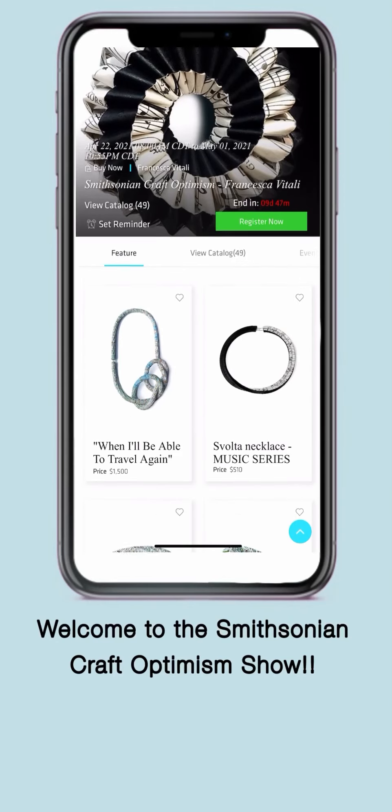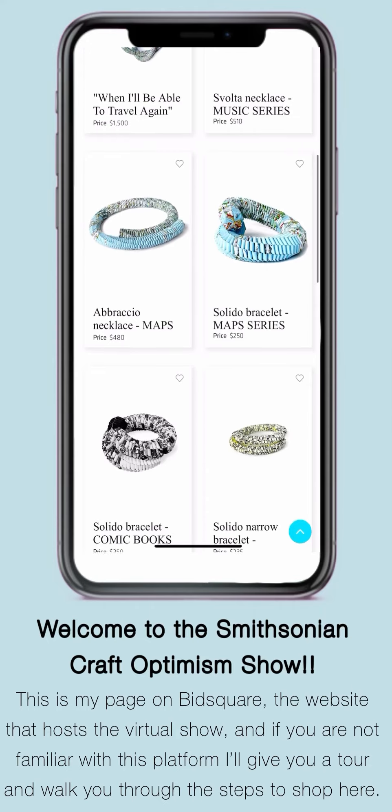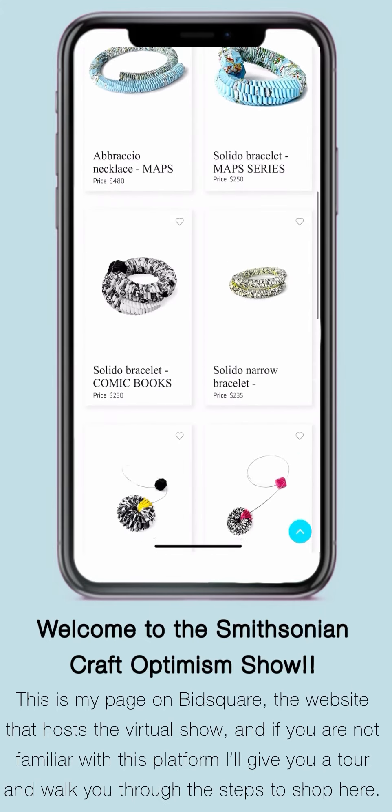Welcome to the Smithsonian Craft Optimism Show. This is my page on BitSquared, the website that hosts the virtual show. If you're not familiar with this platform, I'll give you a tour.